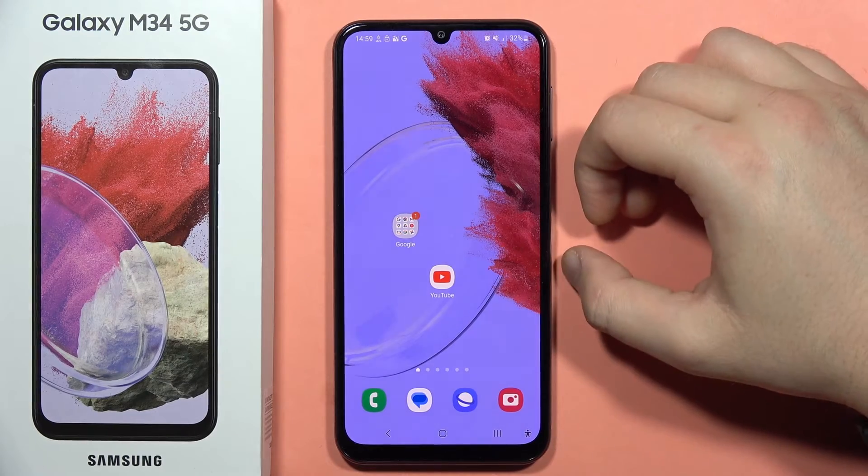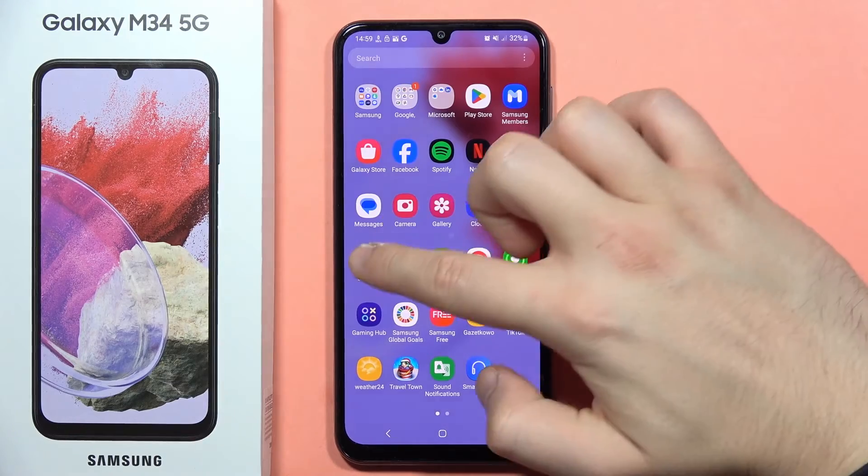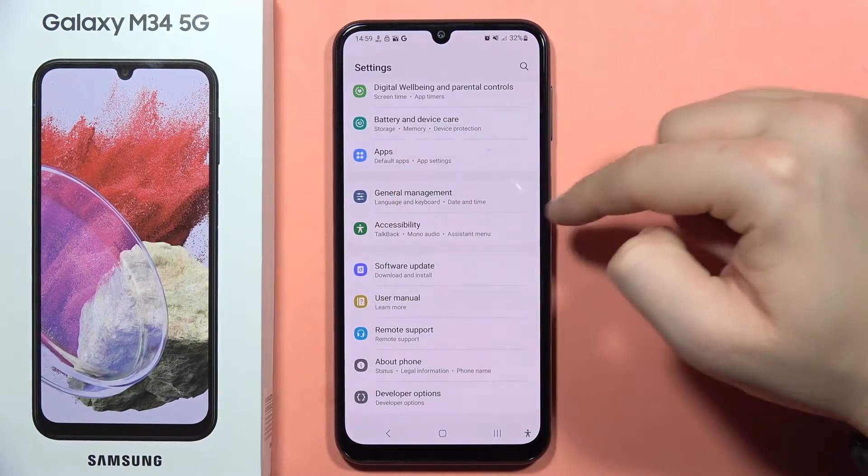To perform the hard reset on your Galaxy M34 5G, first you will have to go to the settings. From here you will have to scroll all the way down and go into the General Management.